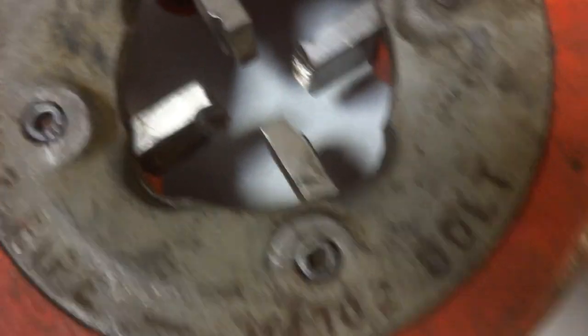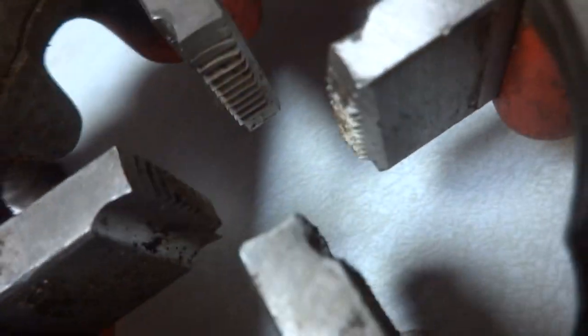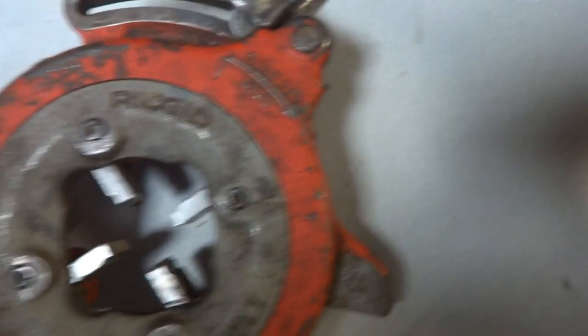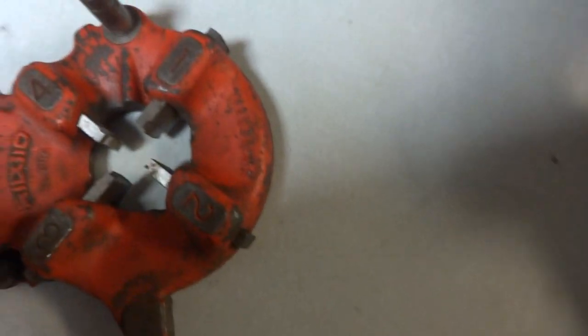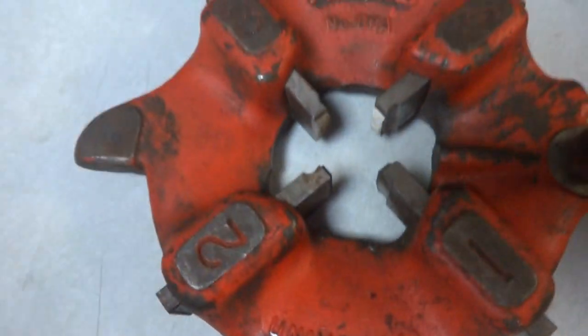The first 811A I showed says one-eighth to two inches pipe. This second one — I think it's the same model — but it says one-quarter to two inches bolt. Actually, both of these say one-eighth to two-inch pipe and one-quarter to two-inch bolt. These are both Rigid 811As. To change the dies you turn right there; I'm not going to mess with them while running the camera, but I'm trying to get you to see this better than still pictures.